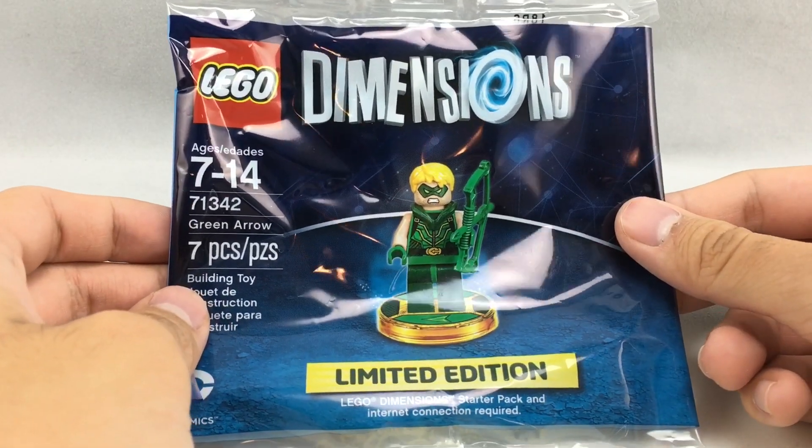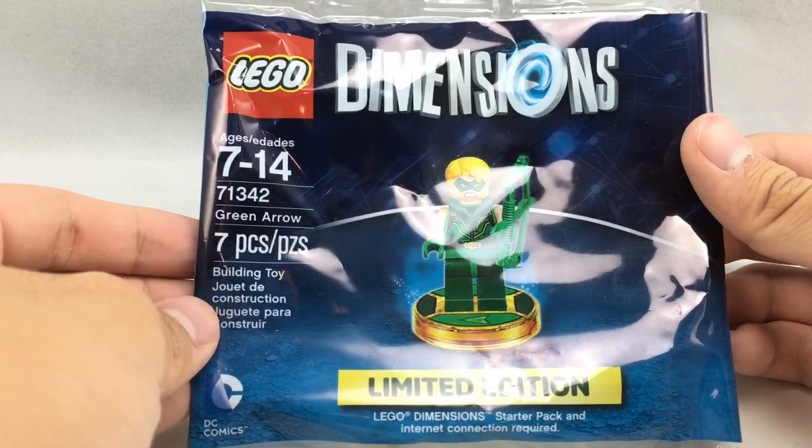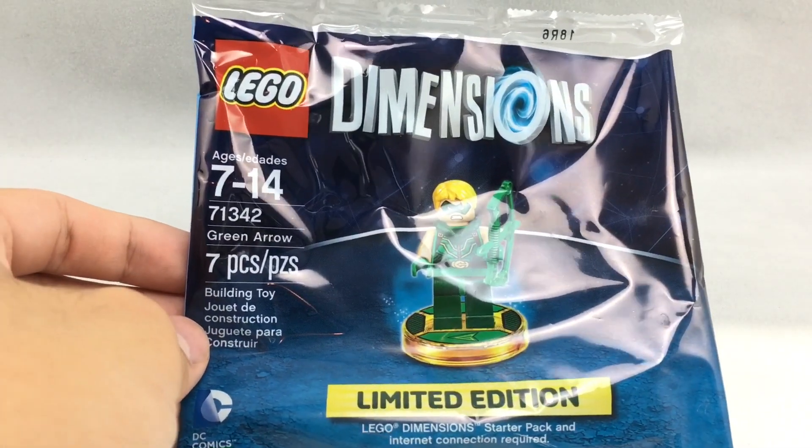Hello, Just2Good here and today I'm reviewing the LEGO Dimensions Limited Edition Green Arrow Poly Bag. This was an E3 exclusive at the moment — it'll probably be re-released at Comic-Con as well. It has seven pieces, one minifigure, and no price. You would just go to the LEGO Dimensions booth and they'd give it to you.